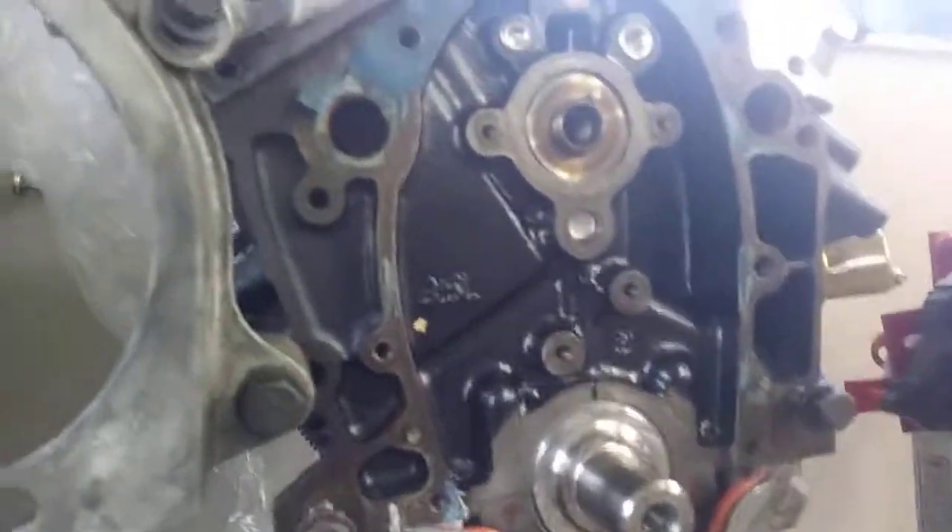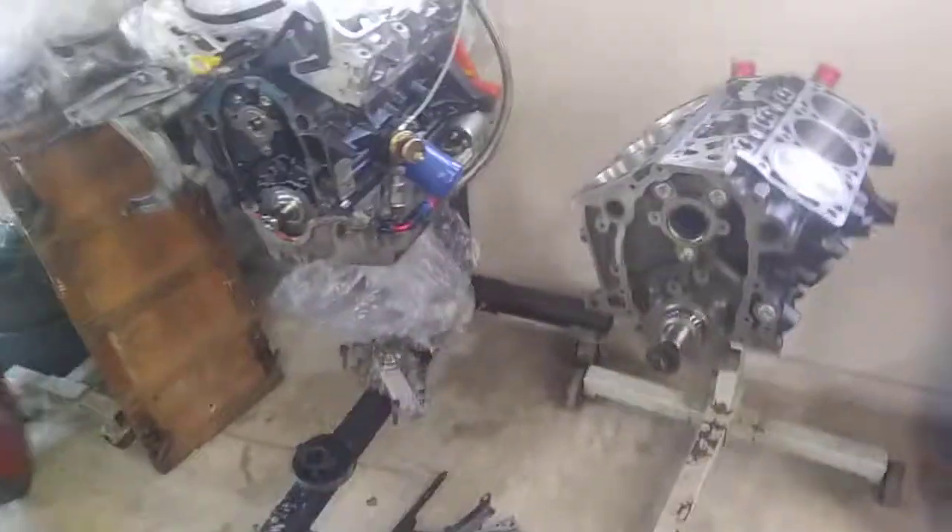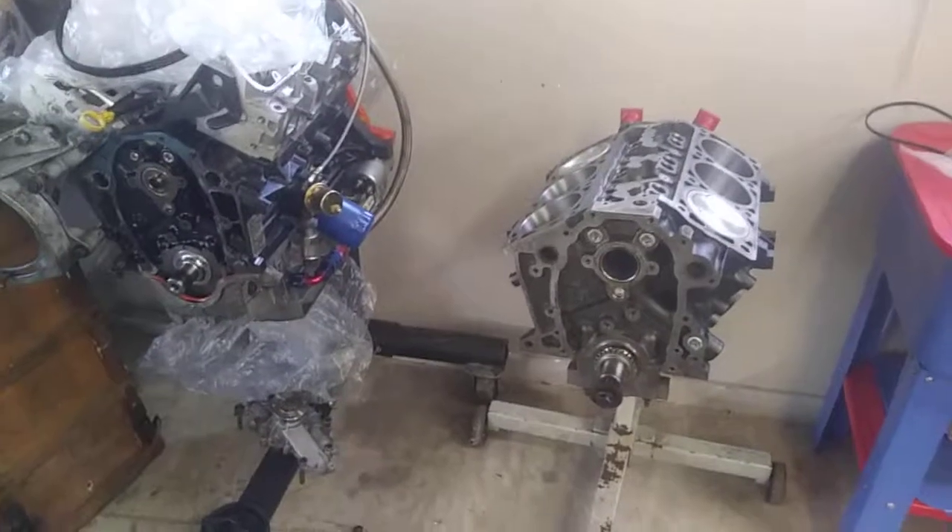One other thing I just noticed: on the LX9 you can see an opening into the lifter valley where the camshaft position sensor is, and you can see it from the front. On the LZ9 block it's closed off — there's still a sensor opening but you can't see it from the front. That's it for this video — just a quick look at some differences and similarities between these two blocks. Stay tuned for more videos, thanks guys.